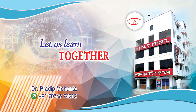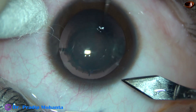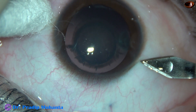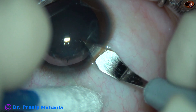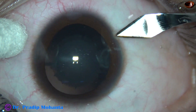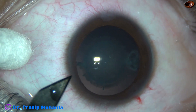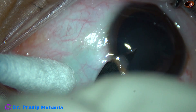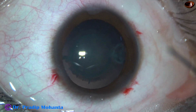Let us see how a pediatric cataract may be managed. This is the right eye of an eight-year-old boy with a lenticular cataract. The main incision is just behind the limbus and there is a rim of conjunctiva. I am making these side ports with the keratome itself, because when you make the side ports with the keratome and go just behind the limbus through the sclera, the wounds are self-sealing even in pediatric cataract.